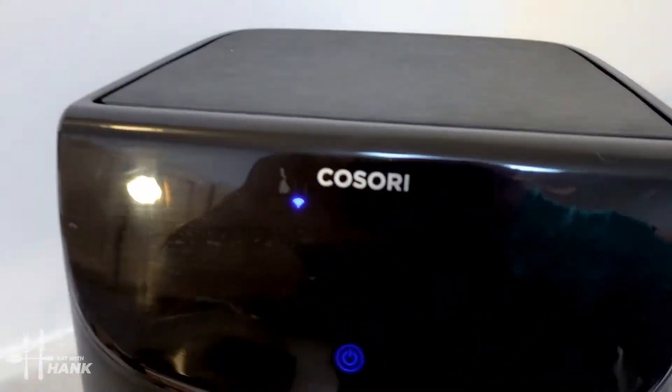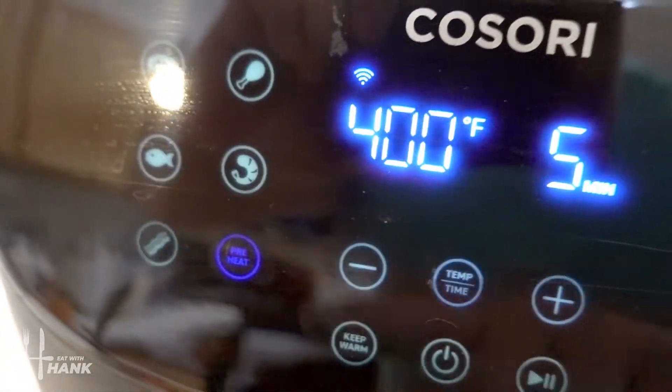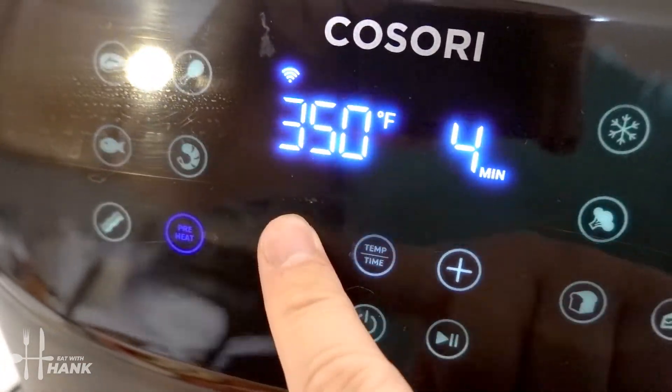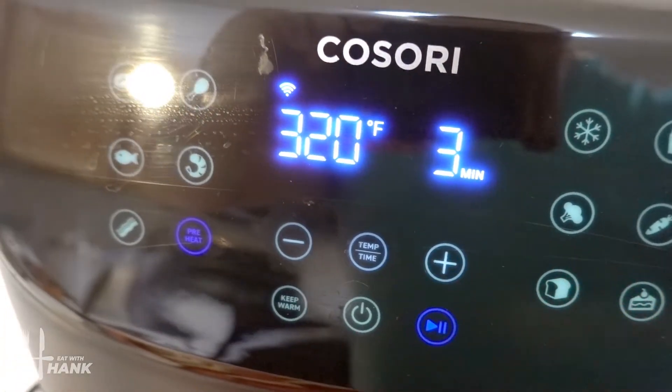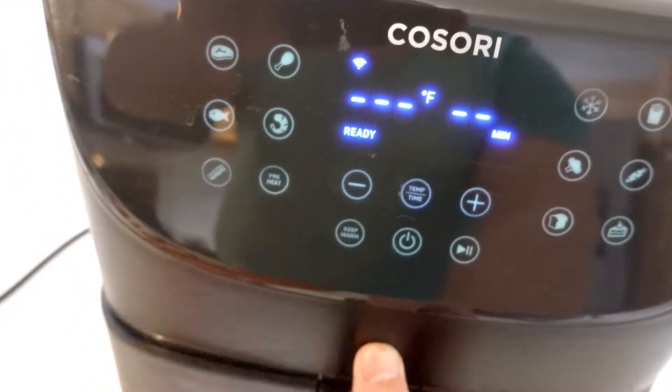Let's preheat the air fryer. We're going to turn it on, push the preheat button, and change the temperature to 320 degrees and begin. Okay the air fryer has been preheated to 320 degrees.